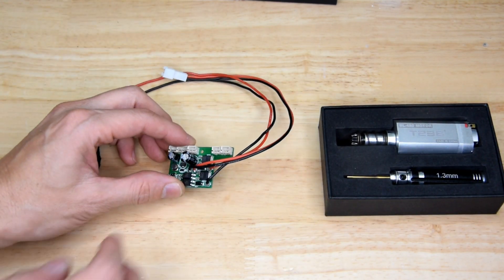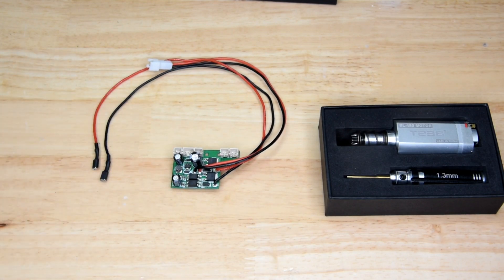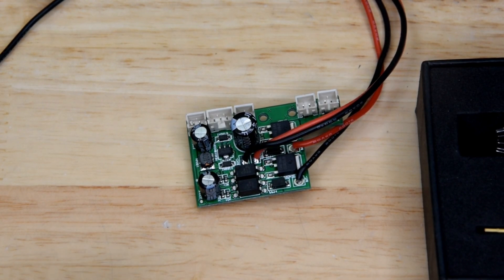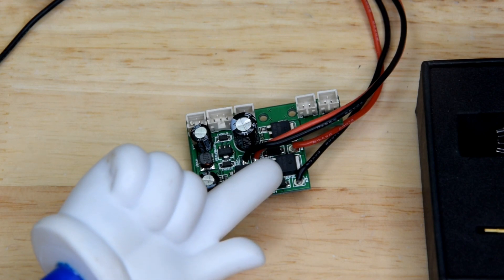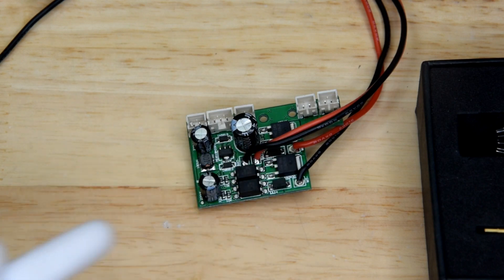This one happened to be on my desk so that's why I'm using it as an example — let's have a look down here. So down here we have the fire control unit, and these two happy little fellows in here are the MOSFETs on this particular board.